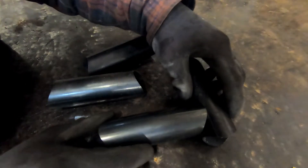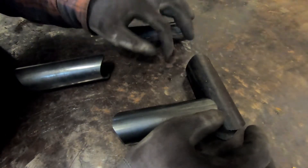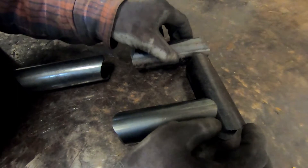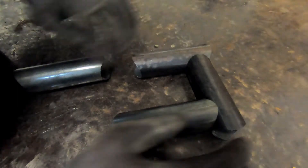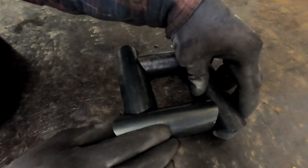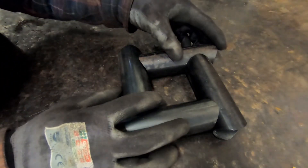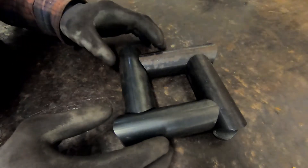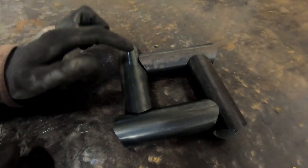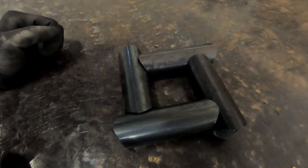So the first thing to do is to arrange the tubes in the square pattern. You need to make sure that it's all aligned correctly — it takes a little bit of fiddling around — but it's relatively easy to set up. So that is it all in position. Now what I'm going to do is put four tacks here, here, here, and here, then flip it and tack the other side.